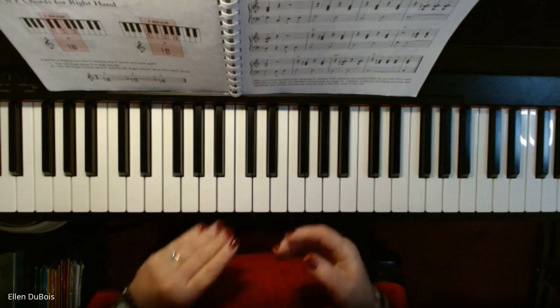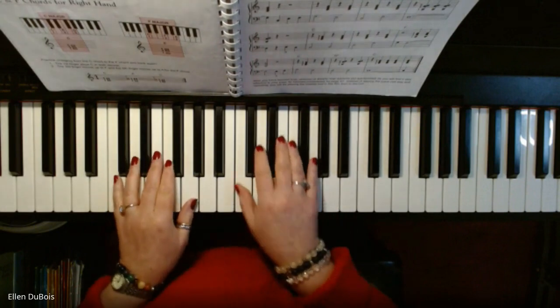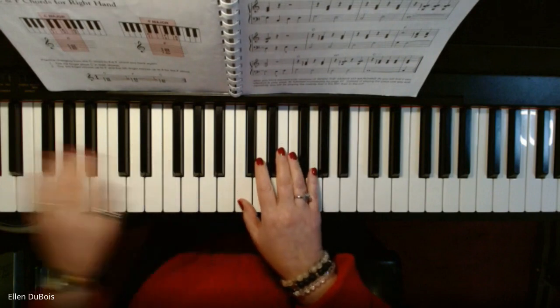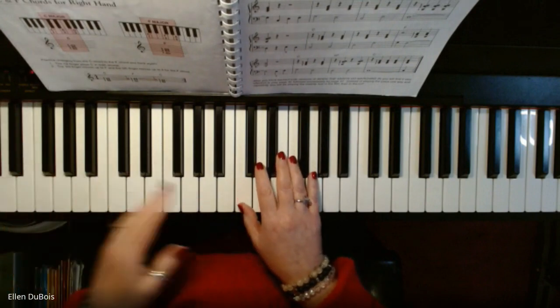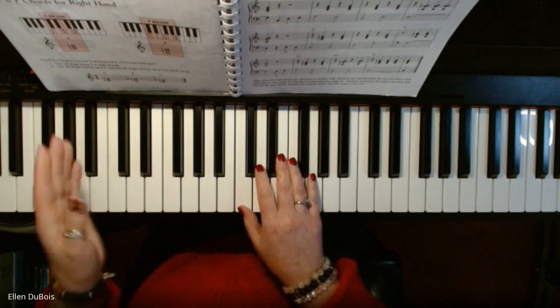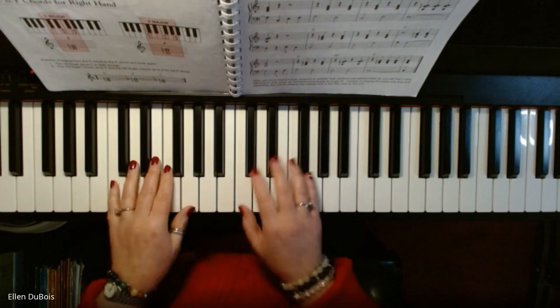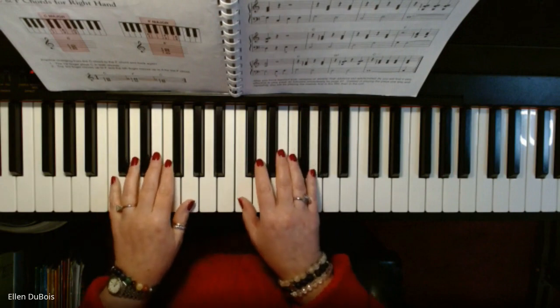So this is how it goes for all those of you who are working on this and just want to know what it sounds like and looks like to play. This is in 4-4 time, march time. There is a repeat at the end, so I'll play it slow one time through and then up tempo the second time. So here we go.